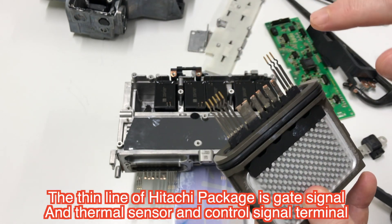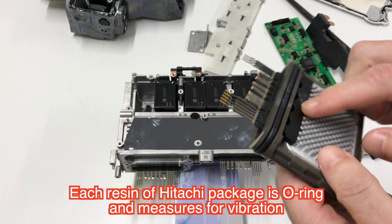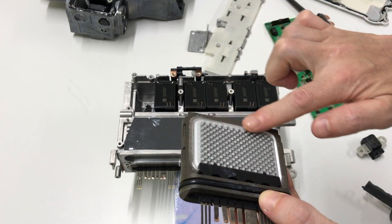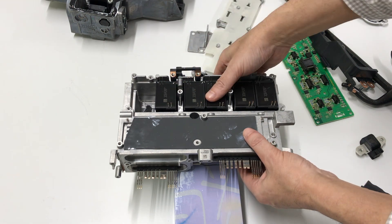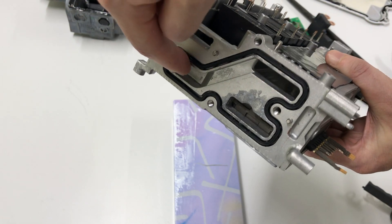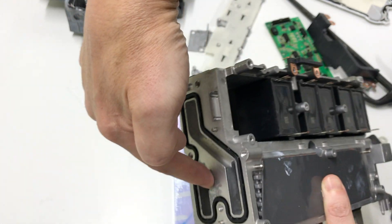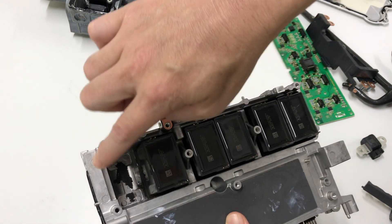Gate signal and thermal sensors carry some signals. There are O-rings for vibration rating. The O-rings are required because this surface is directly cooled by water — cooling water flows through this side and out through the reaction path. The cooling system also cools the smoothing capacitor.